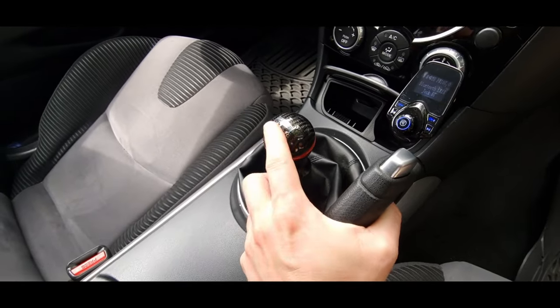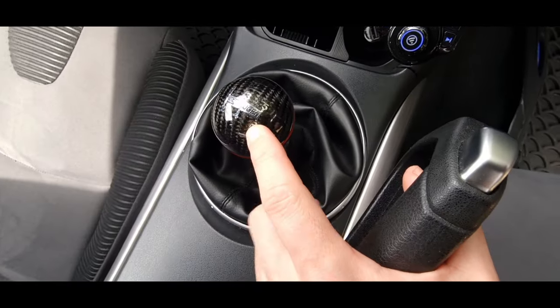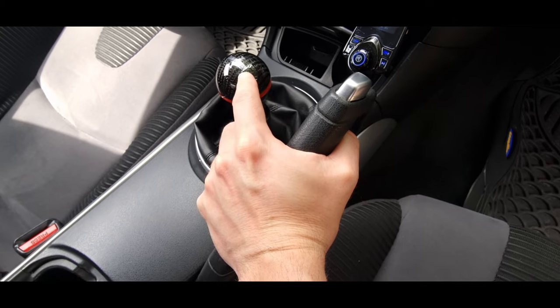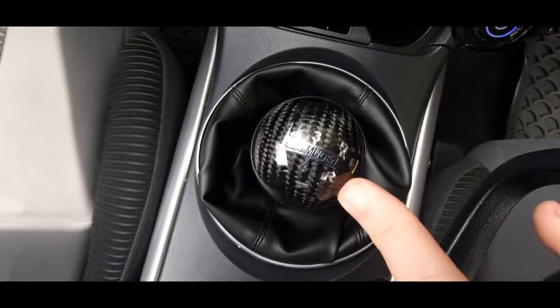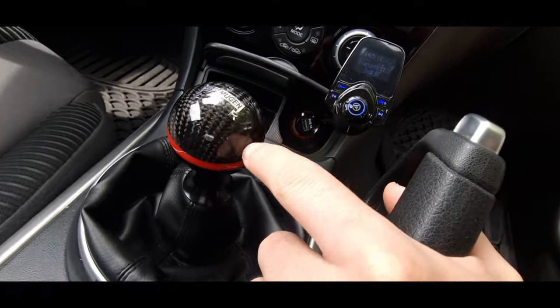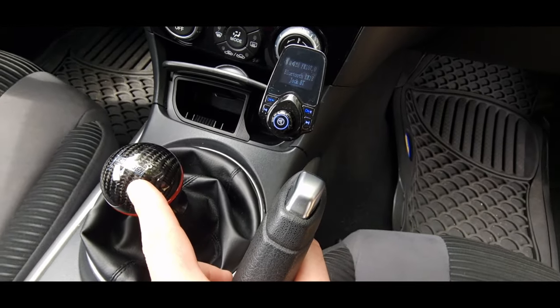I have the original gear knob but I changed it for this one because it's so much more comfortable. If you guys want a gear knob for the RX, go for this one — I bought it on L'Express, carbon fiber inside with a varnish finishing. Very beautiful and extremely comfortable.